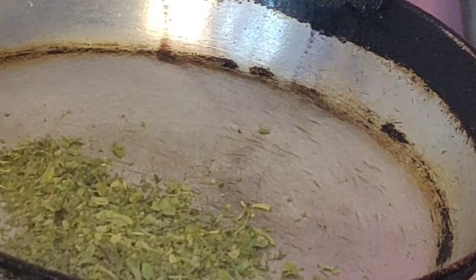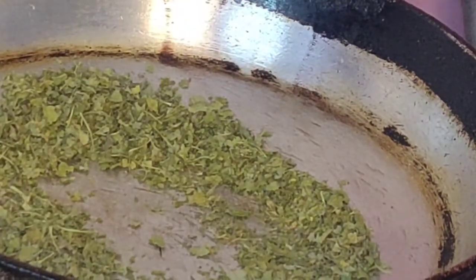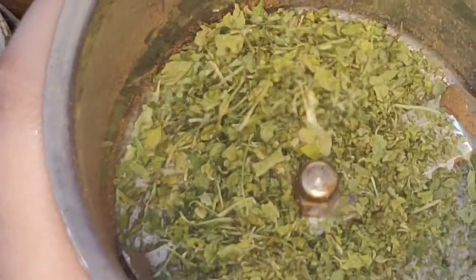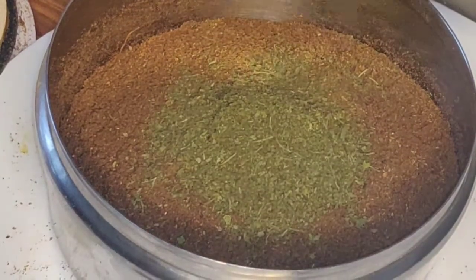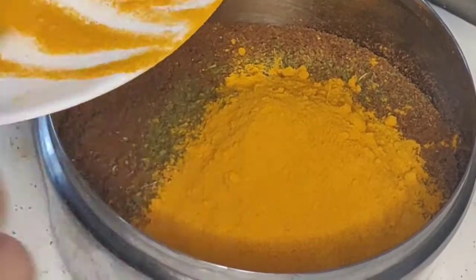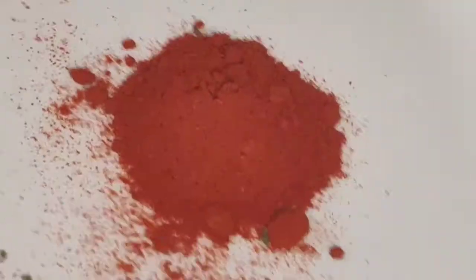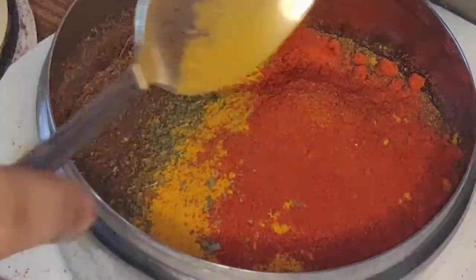We will grind it a little bit. If you want, you can add milk. I didn't add milk because the quantity will increase too much, so I skipped the milk.